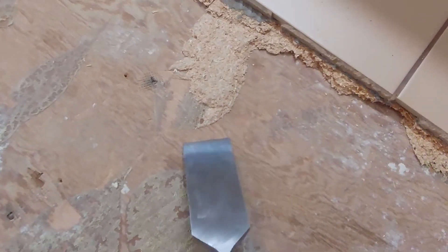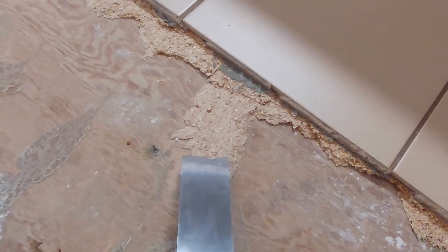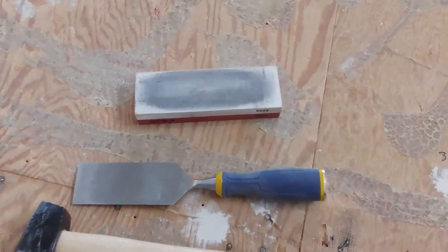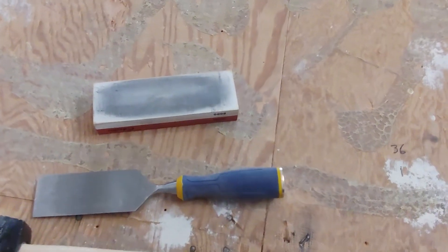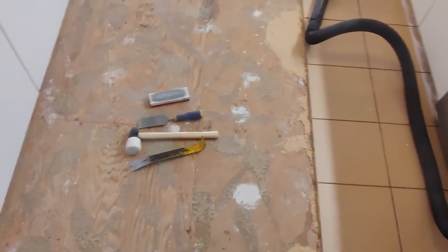Use a chisel and get under it like this. You get under it and just hit it with the mallet and pry it up. It's a really laborious process and you've got to keep that chisel sharp. I sharpen the chisel a couple of times a day, but I'd say this is definitely a DIYer's method for a small room.